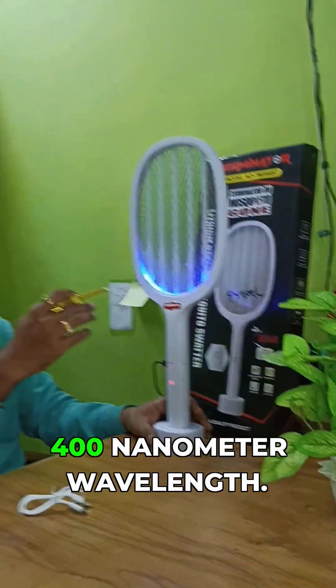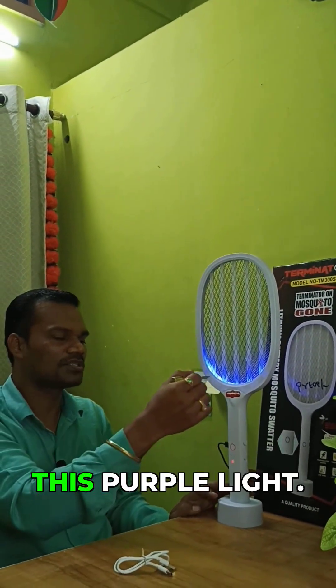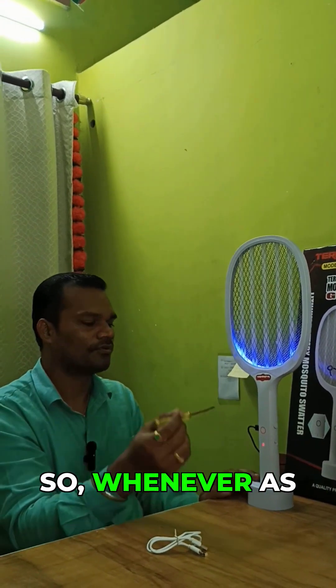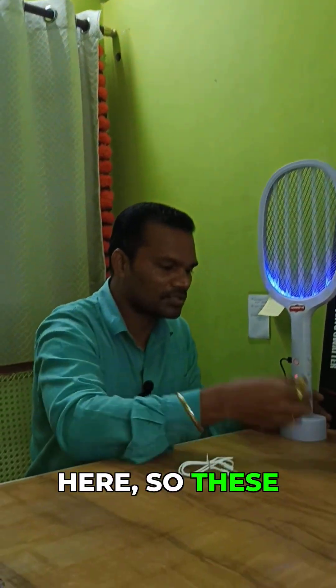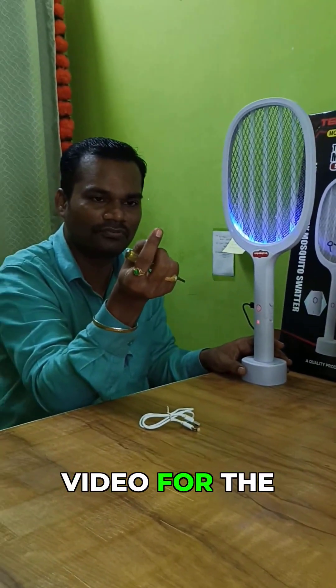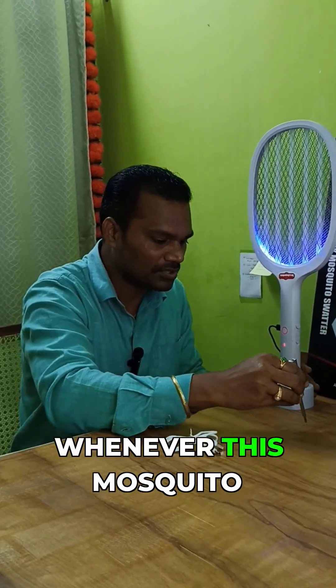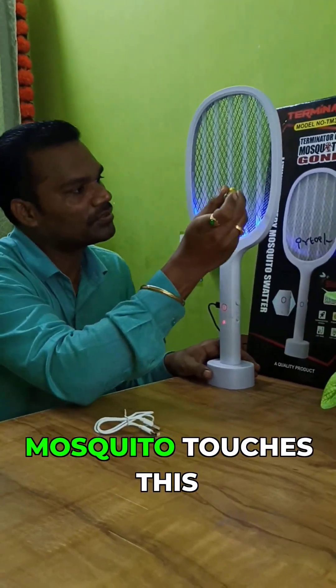These purple lights will attract all the mosquitoes. You can see here the mosquitoes which have died — I was observing this while recording the video for the past one or two days.